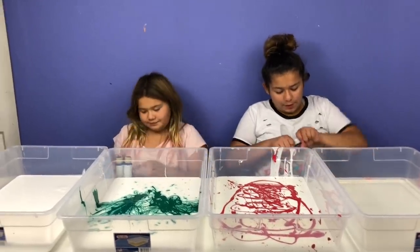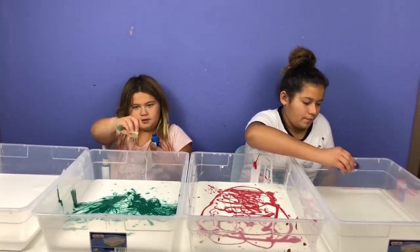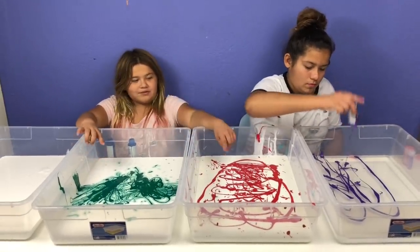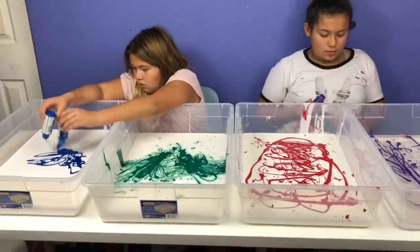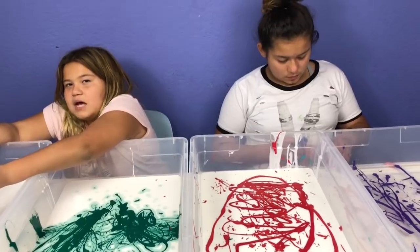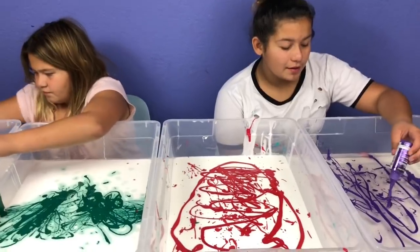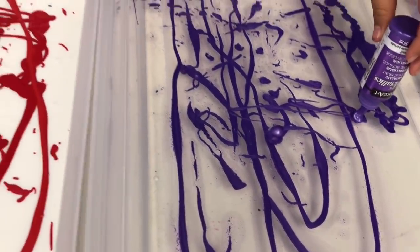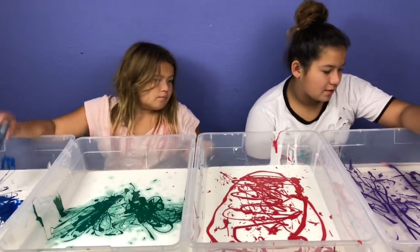I'm going to add my purple metallic paint now to my clear. I have blue metallic paint. Look at my clear, guys — it's awesome! I like it the most. It's sinking in; if I keep it just sitting there after pouring in the glue, it sinks in.